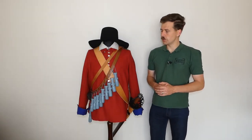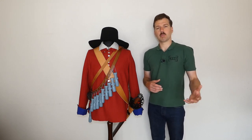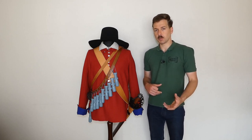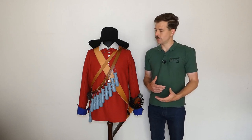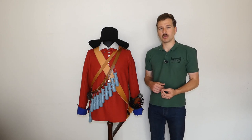Hello everyone, bringing a video today which is somewhat different from the normal topics covered on the channel. We're going a lot further back through history than we normally do, to the mid-17th century and the English Civil Wars or the Wars of the Three Kingdoms. Something I've had a lot of interest in, not something I've previously collected before putting this mannequin together, but something I've wanted to for quite some time.